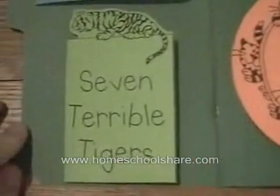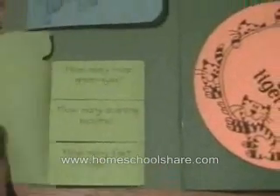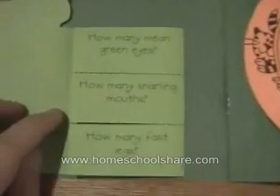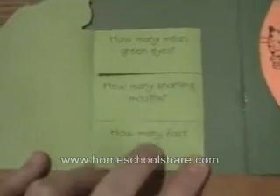This is a little flat book of tiger math based on the seven terrible tigers — how many eyes, how many mouths, how many legs — and my son just wrote each answer behind the flat.